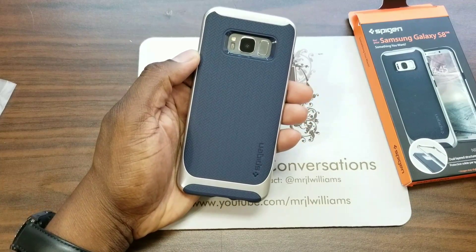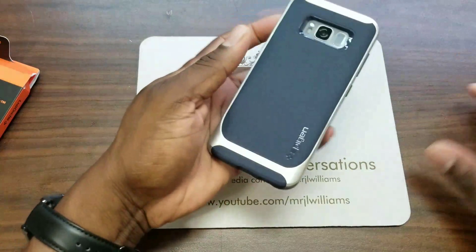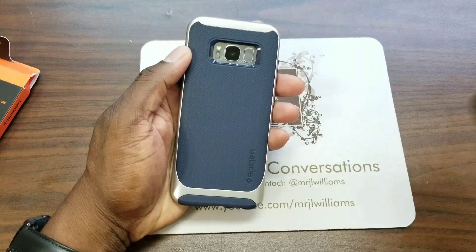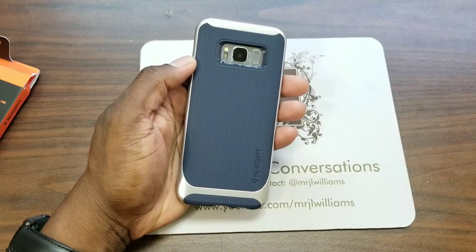So there you have it. Spigen did not send me this, by the way. Spigen hardly ever sends me anything free. I don't appreciate that, Spigen — I think you need to start hooking me up. It's your man J. Will. Look for more case reviews from the Galaxy S8 and the S8 Plus to come. I'll see you in the next one. Take care.